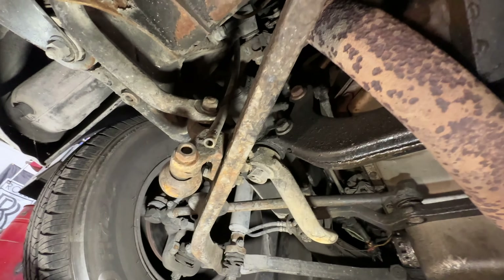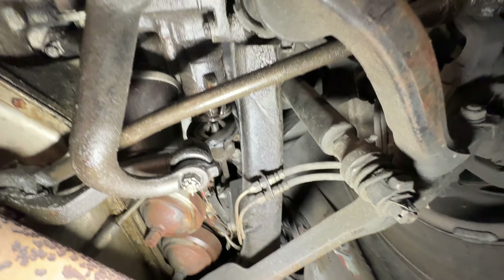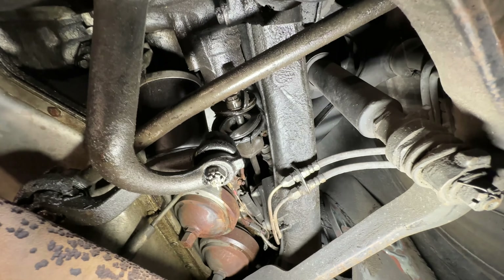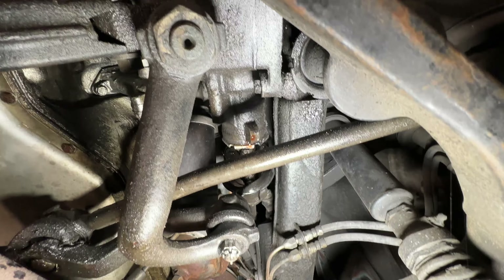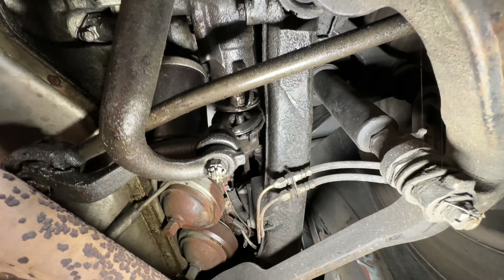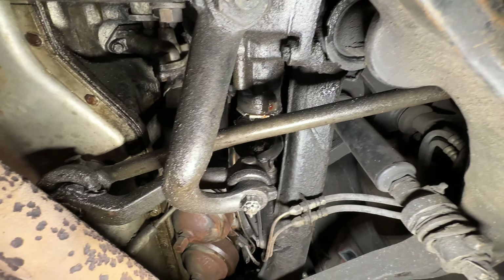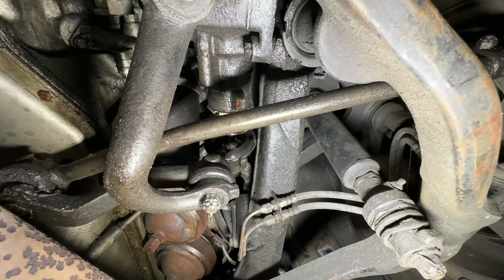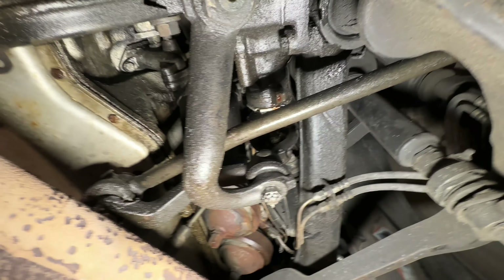I'm seeing various little hoses and pipes that are overflows. First thing I notice is how wet this is. The steering linkage boot is loose, but the steering has been really good. I'm seeing a little bit of red fluid, which I'd assume is transmission fluid — but actually, the power steering uses ATF, so that's what it is.